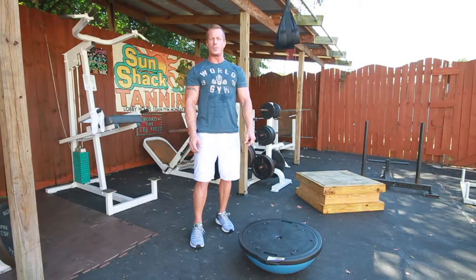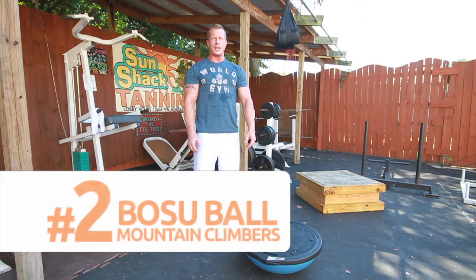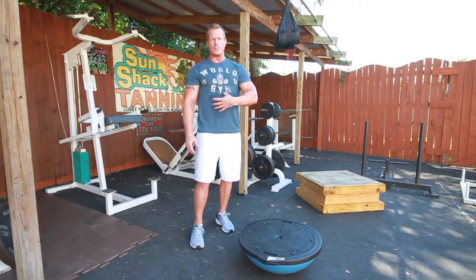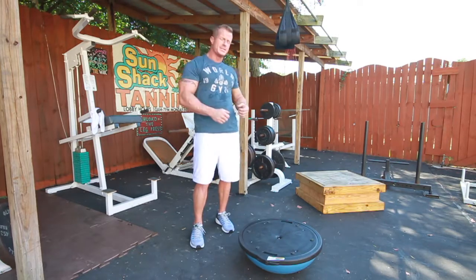The next exercise we will be performing will be mountain climbers with the BOSU ball. The same rules apply — the BOSU ball adds a factor of needing to use stabilizer muscles affiliated with paddleboarding and the movement in the water and on the board, while concentrating on both core strength and the ability to have movement within the core.